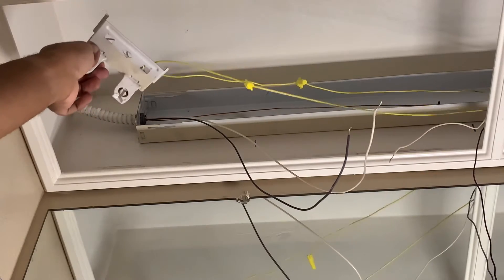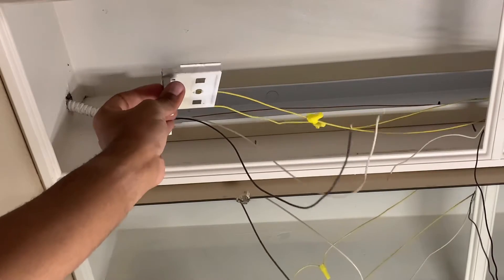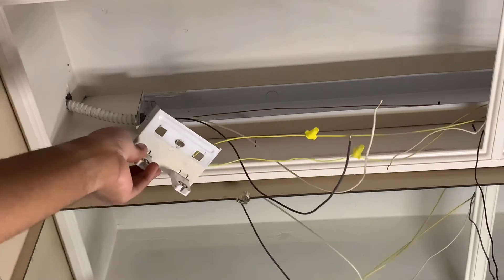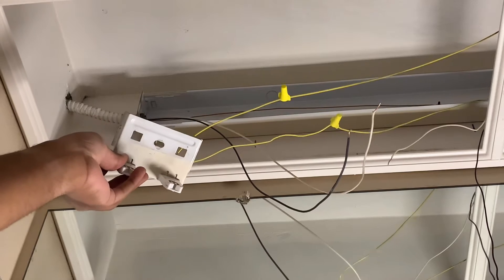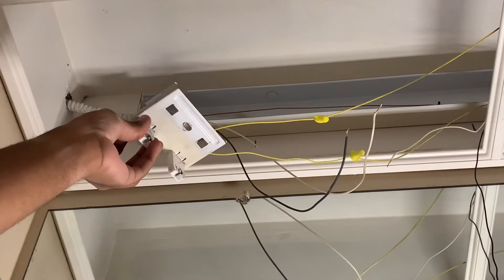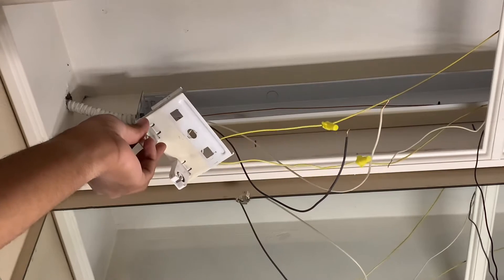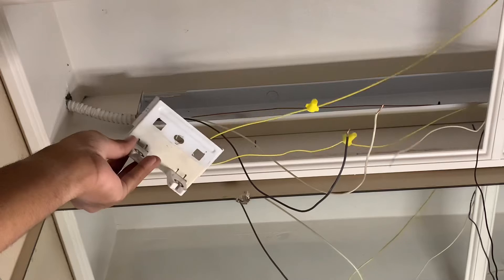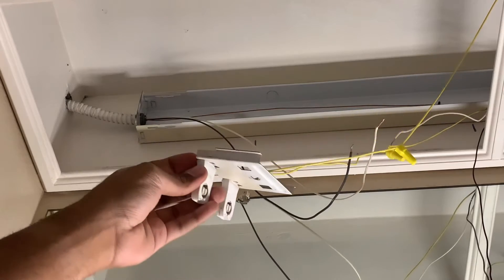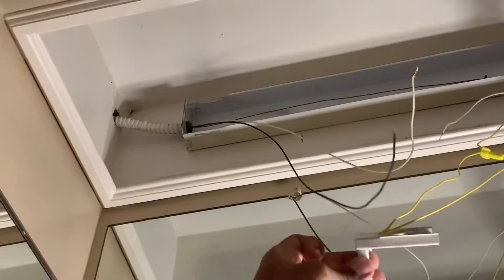I just spliced these wires — there are two wire nuts here because I spliced them to replace these light sockets. These are used light sockets salvaged from a fluorescent fixture in my garage that stopped working, and they're in good shape. I had broken light sockets on this fixture, so I replaced them and reused the wiring, which works just fine. We're going to see if we're able to pull these two wires out of these sockets.